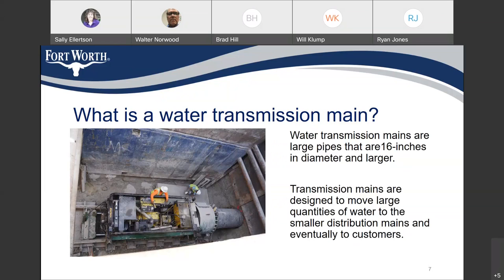This line is called a transmission main because it is larger than 16 inches, and they are designed to move water in large quantities through the system and to connect to storage tanks and smaller distribution lines. The distribution mains are connected to by individual customers.